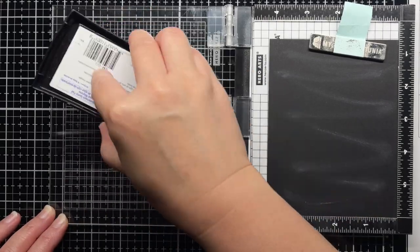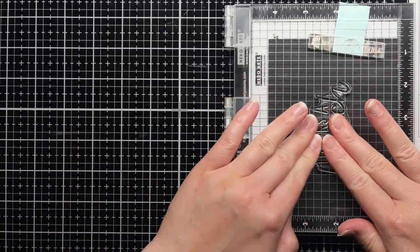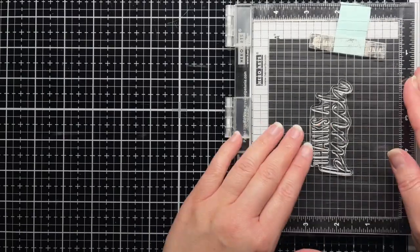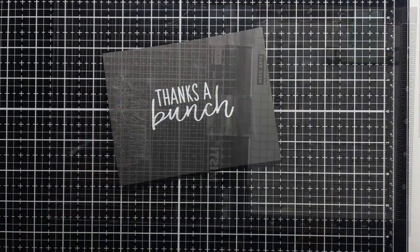First, I stamp the Thanks a Bunch sentiment onto a panel of black cardstock with Versamark and heat emboss it with white embossing powder. Before stamping I prepped it with a powder tool — which are the white zigzag marks all over the cardstock — and after embossing I'll use a clean towel to wipe off the excess powder.